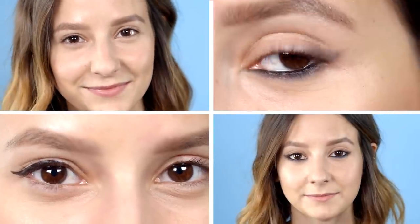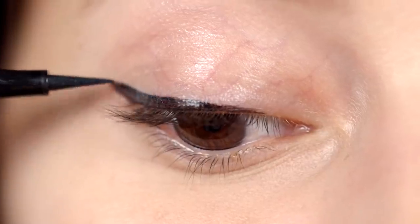Alyssa, much like T-Swift, loves herself a cat eye, and she's got her flick game down, too. But today, she's trying on a more grown-up, smoky, bottom liner look.